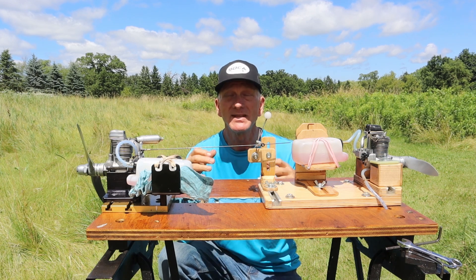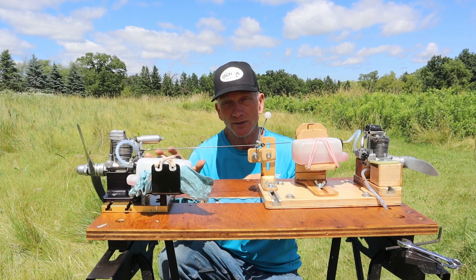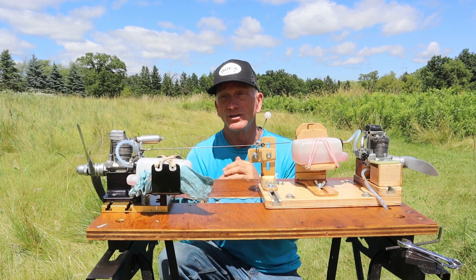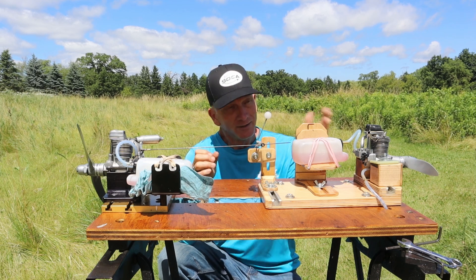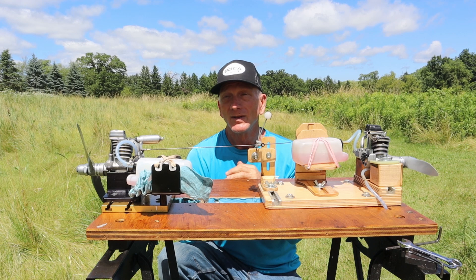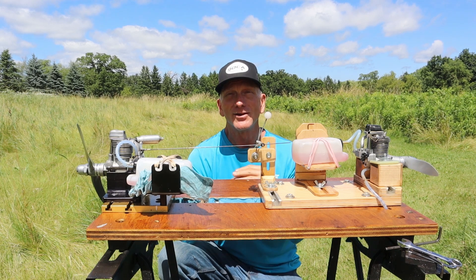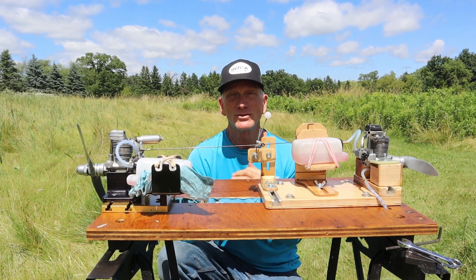Same pitch prop, same diameter prop, and I think the Enya was well over 14,000 RPM, whereas the OS was only like 10,000, maybe 10,600 if even. I know they're four-stroke engines and that's not how you measure anything. But if you just want to look at sheer grunt, the Enya has this OS beat all over the place. Now the exhaust note sound — they both sound great. I love four-stroke engines anyway. So there's our comparison of these two comparably displaced four-stroke engines.